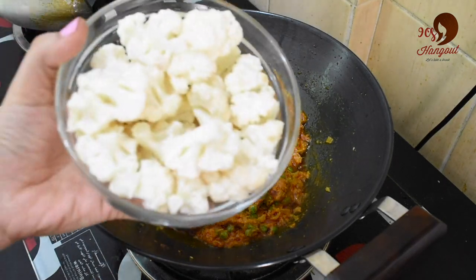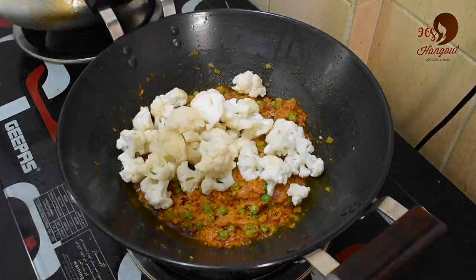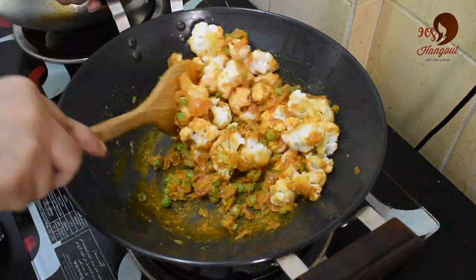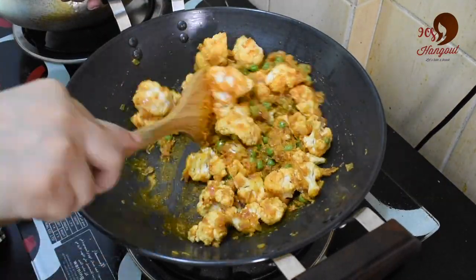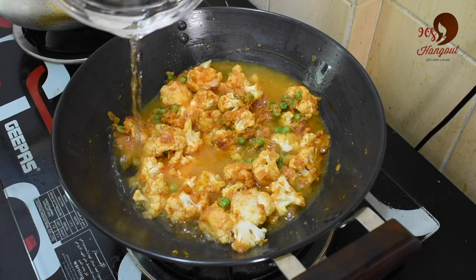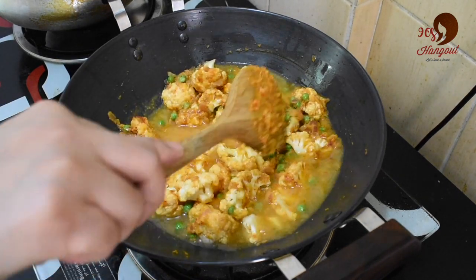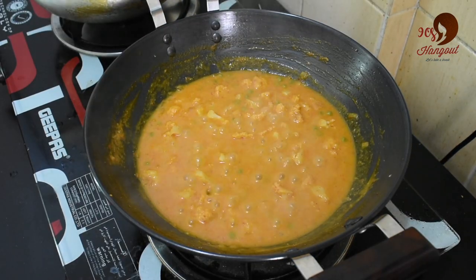We will cut the cauliflower into small pieces. Now we can add the cauliflower in the middle. We will add a little bit more of the cauliflower. This is the time to check the cauliflower at this stage.